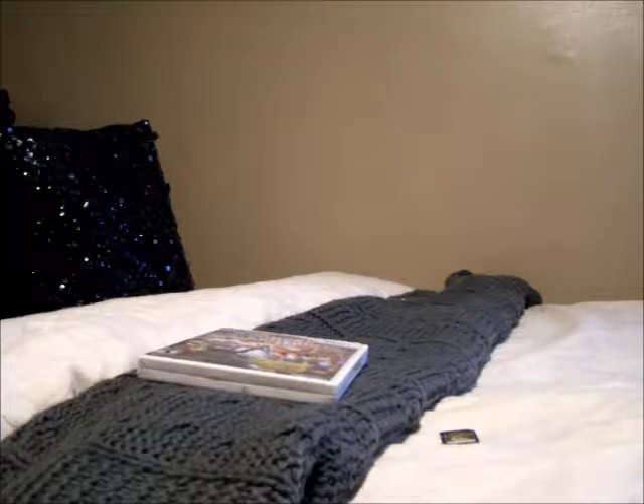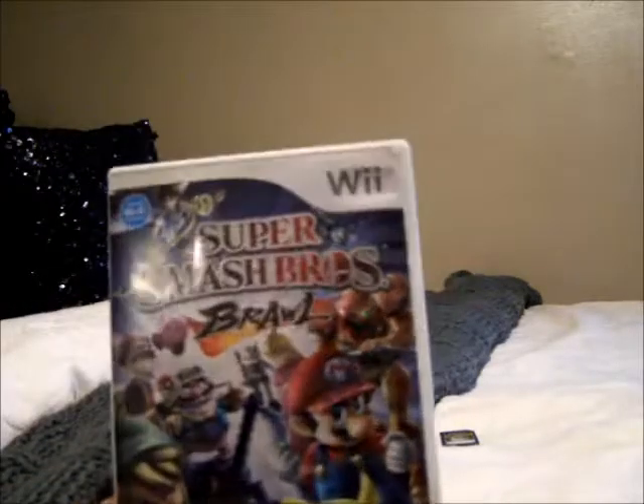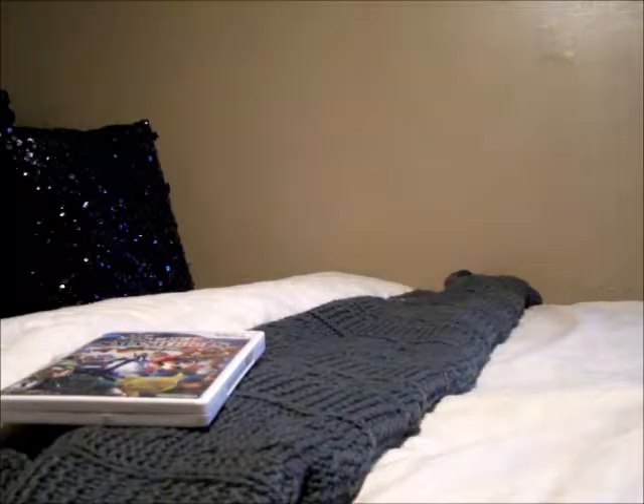Hey guys, welcome to a brand new YouTube video. Today I'm going to be showing you how to install Super Smash Brothers Project M and my mod, Super Smash Brothers Project M Chaos Edition. You will need a copy of Super Smash Bros Brawl, a Nintendo Wii, and a two gigabyte SD card. Make sure the two gigabyte SD card is not an SDHC — it can be any brand like PNY, Top Ram, Samsung, or whatever you can find.